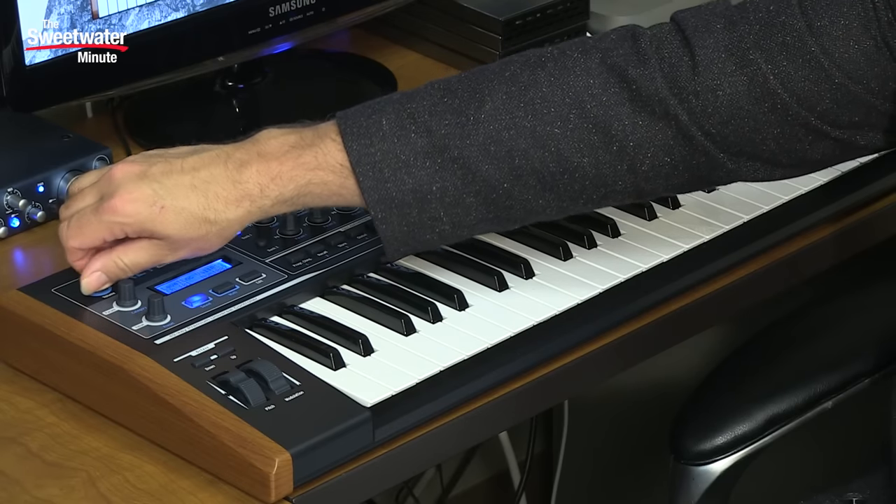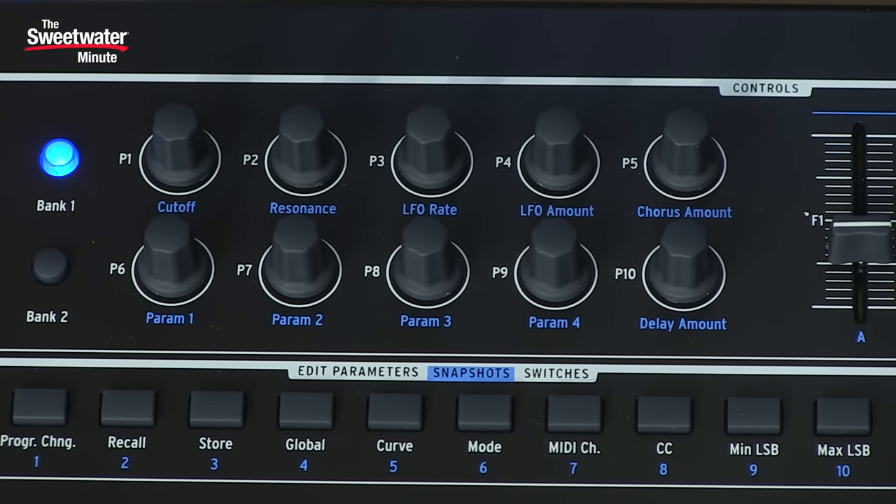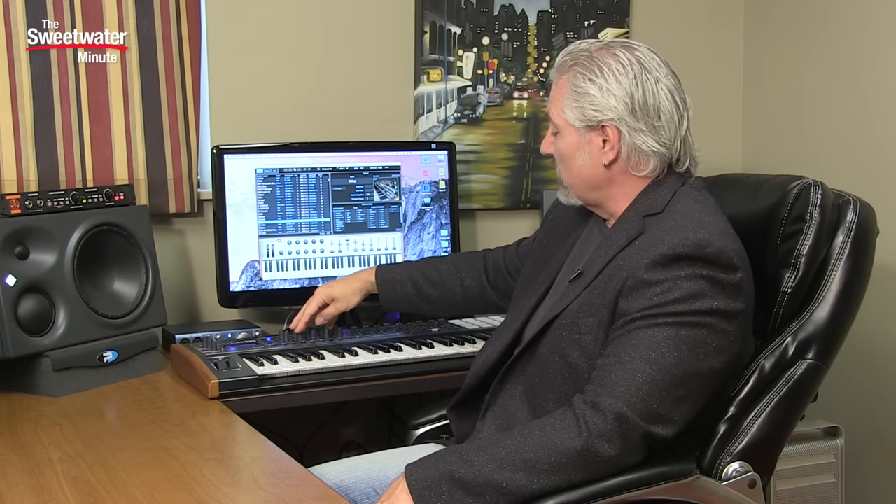At the top, we have a master volume control that adjusts the volume of whatever virtual instrument you're addressing. In the center of the keyboard, we have all our controllers — 10 knobs or rotary controls. Inside Analog Lab those are very easy to assign to different parameters. If you're using a different virtual instrument or plug-in, it comes with MIDI Control Center, an app that runs on your computer allowing you to easily assign parameters to those knobs. To the right of the 10 knobs, we have nine faders, which can be used in drawbar mode — simulating organ drawbars — or as straight faders when controlling a virtual instrument or plug-in.